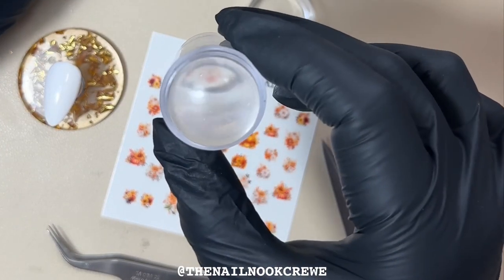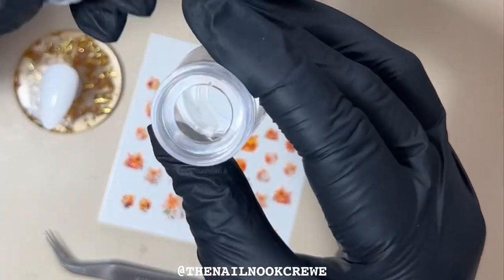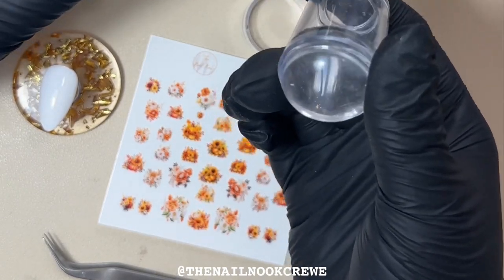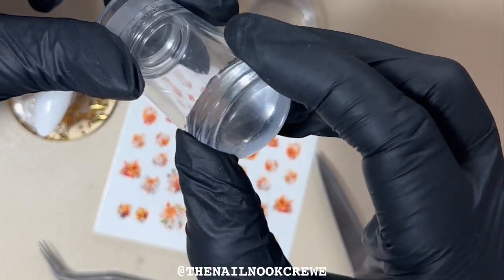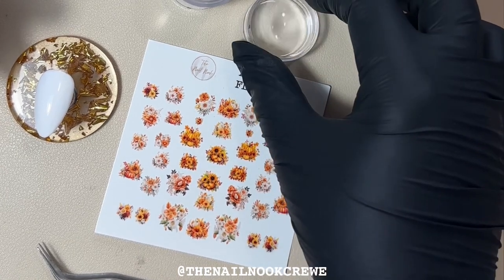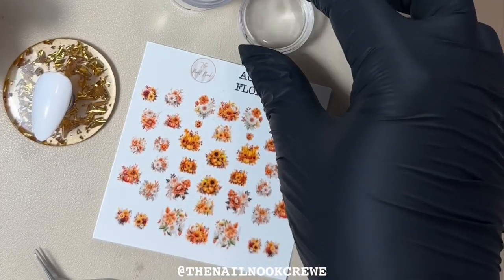I have a clear jelly stamper, which is perfect for applying nail decals as you can actually see through it, so when you are applying the nail decal to the nail you can make sure you get your positioning right. I've taken the lid from my jelly stamper and filled it with a little bit of tap water — just room temperature, doesn't have to be hot or cold.